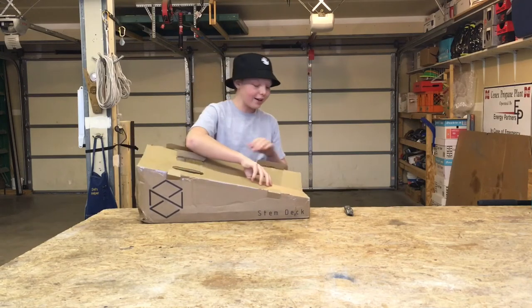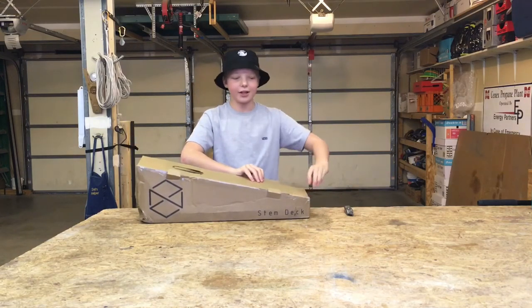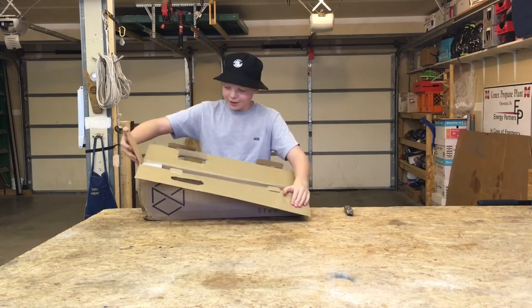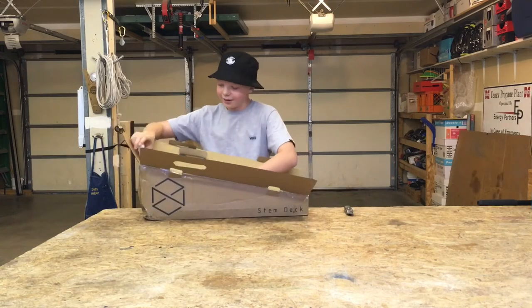I have been waiting so long for this scooter deck. I've been waiting for, yeah, a long time. And I am so excited that it is finally here.